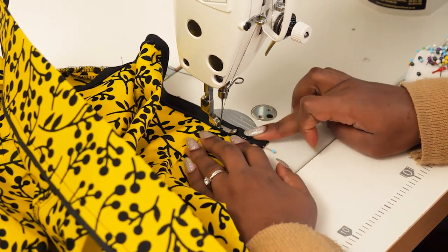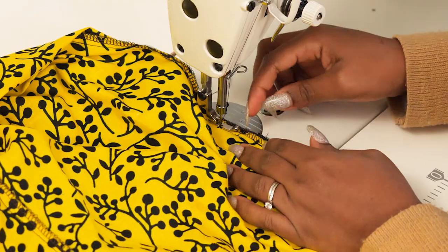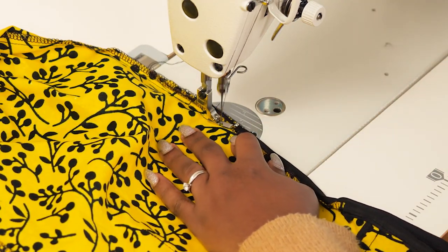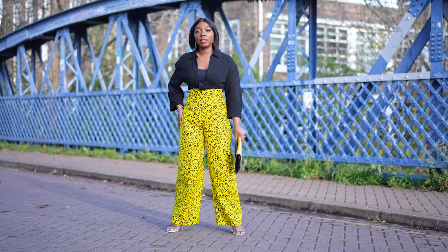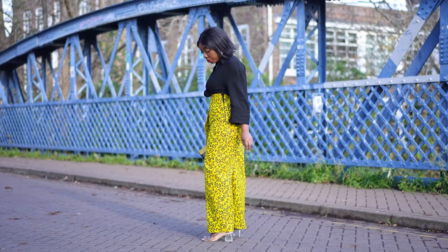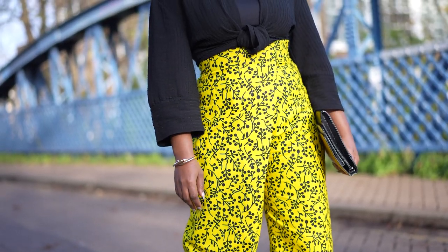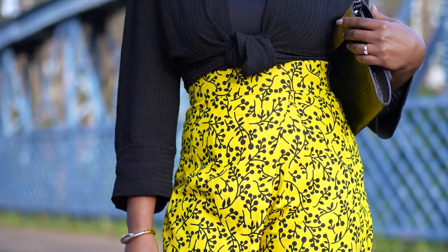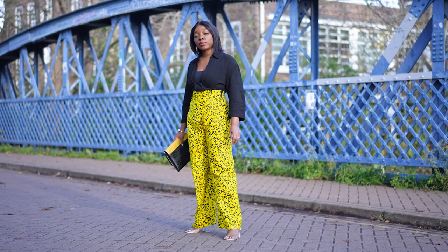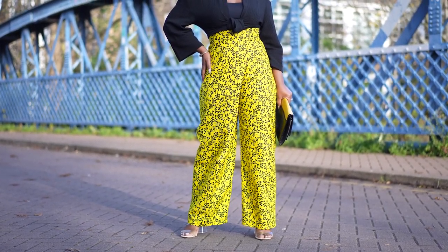After stitching one side of the zip tape, stitch the other side and close up any small opening at the bottom of the zip to complete the trouser. On the body, it looks incredibly cool and comfortable. Side pockets could be added if desired — an inseam pocket or patch pocket. The vibrant yellow and black print is paired here with a black shirt, though a crop top or crop corset would also work well to keep the focus on the trouser.